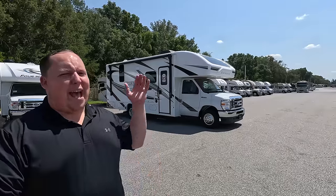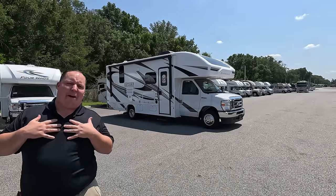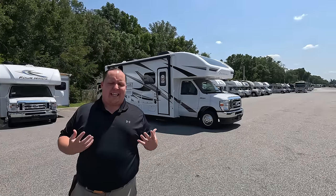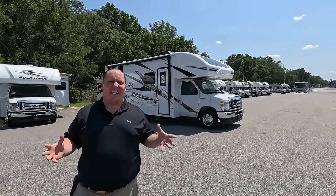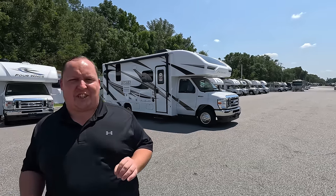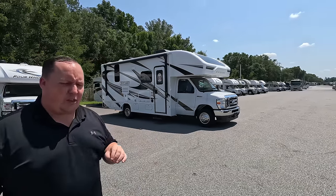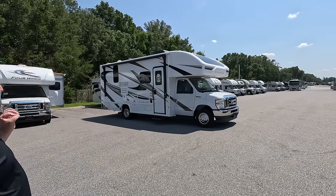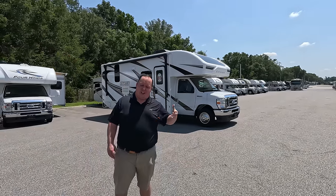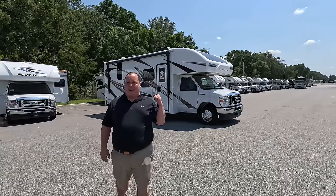Hey everyone, I'm Matt. Welcome back to another video. Today I am super excited — we are taking a look at my favorite brand of Class C gas motorhomes. This one is super small on the outside but very large and spacious on the inside. This is the 2023 Integra Coach Odyssey model 24B. We are going to be taking a look at the outside features first, then the inside features, then we're going to give you three things we love and three things we dislike about it.